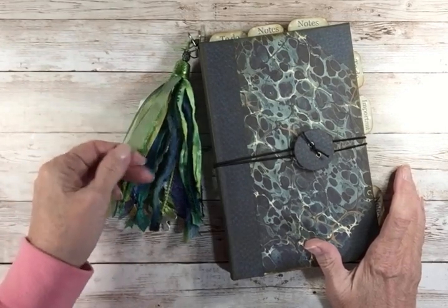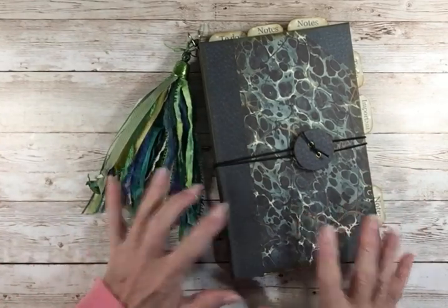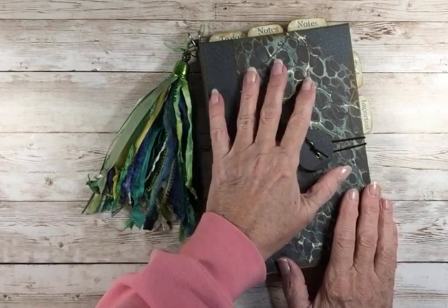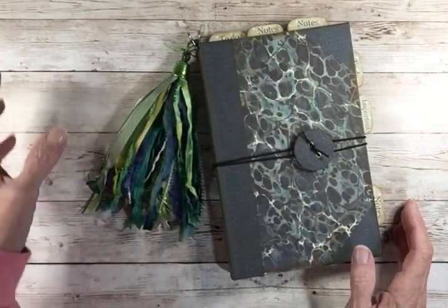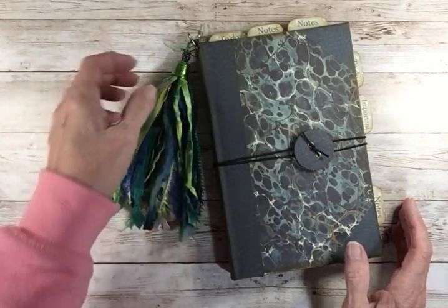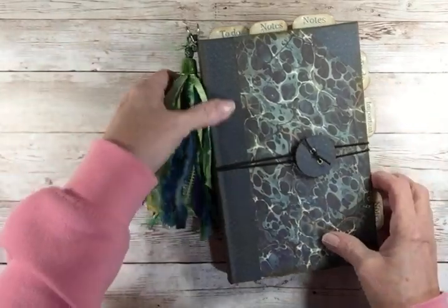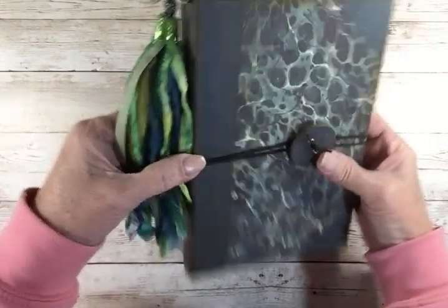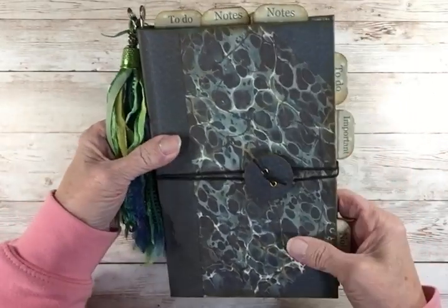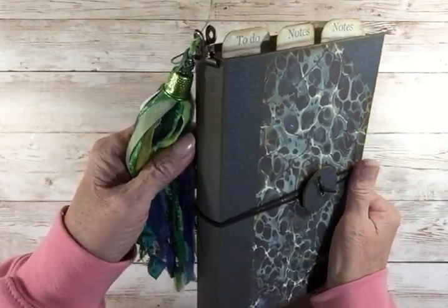A lot of this is kind of self-serving so that I have a documenting format for what I had done. So this one is for my daughter-in-law who is mostly Irish — she'd probably say that she's all Irish but she's really not. Anyway, this book — I think the base is a Dollar Tree book that I cut apart.